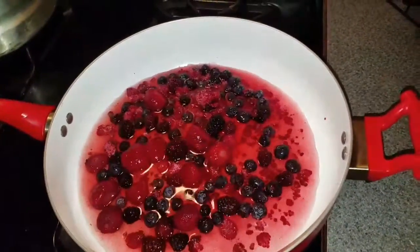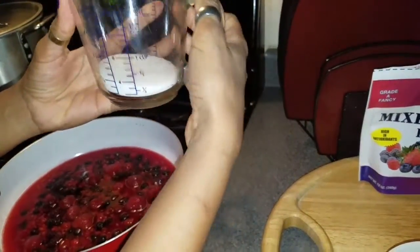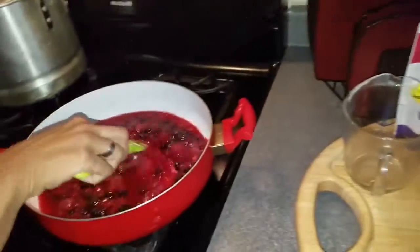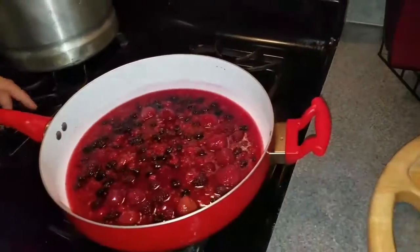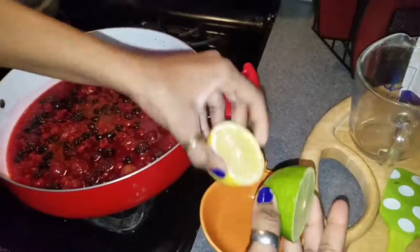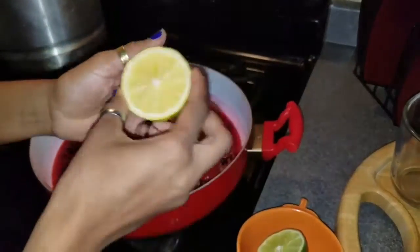That's how it's gonna look like. Right here we have one-third of a cup of sugar, half a lime, half a lemon — if you have just one, that works too.